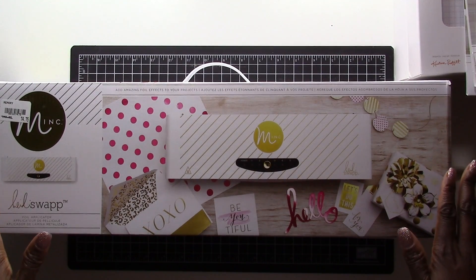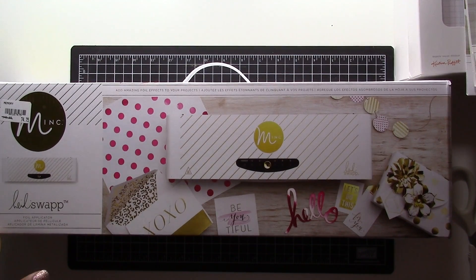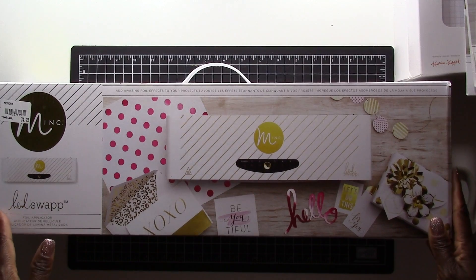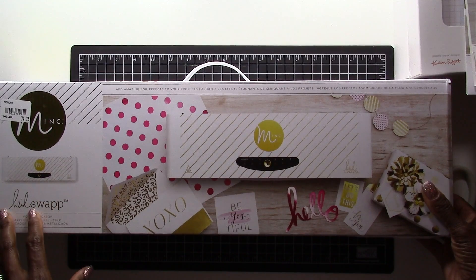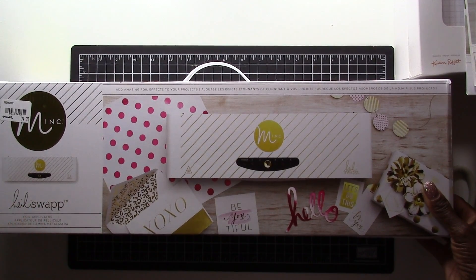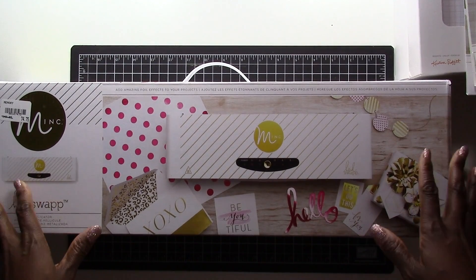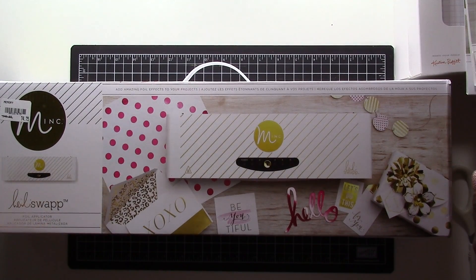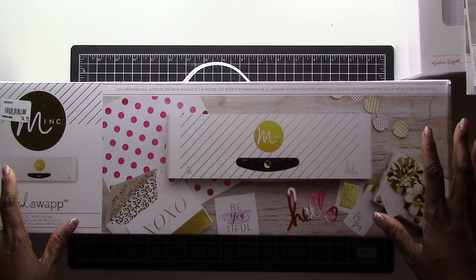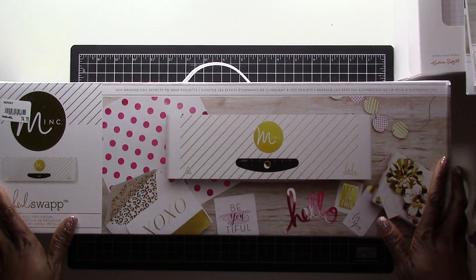I ended up picking up this machine for a steal. In the city where I live there is a craft outlet that sells all types of crafting tools, paper, and scrapbooking things for a steal. This particular machine sells at most stores for $149, but at the craft outlet it sells for only $75. On top of that, if you sign up for their mailing list you get a 50% off coupon — a mystery word sent only to subscribers — so I ended up getting this for $39 out the door.